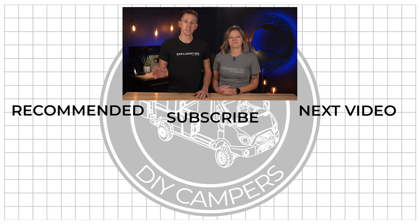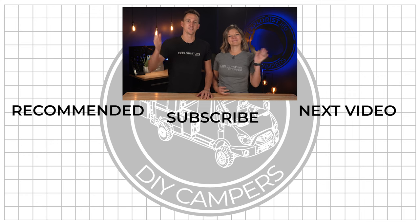And that's how you use shop.explorys.life to get everything that you need to build a DIY camper electrical system. We also want to give a special thanks to all of you who have purchased from us in the past or will purchase from us in the future. This shop helps support all of the free content that we provide every week here on this YouTube channel. Thanks for watching and we'll see you next time.